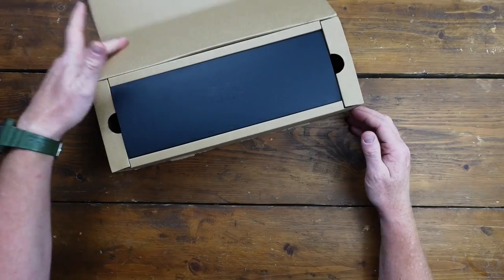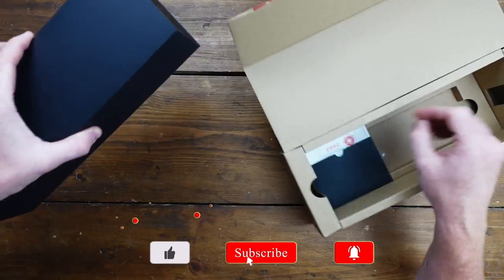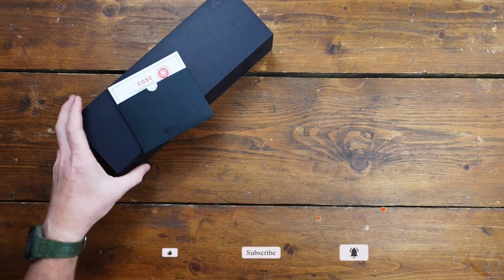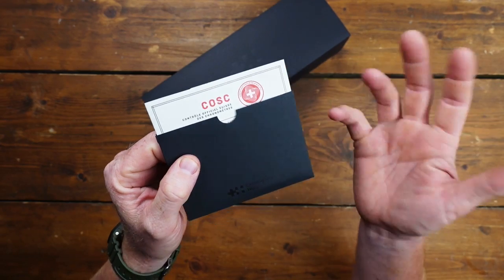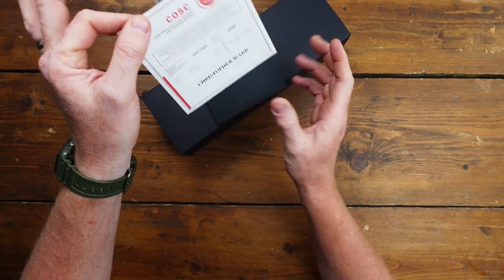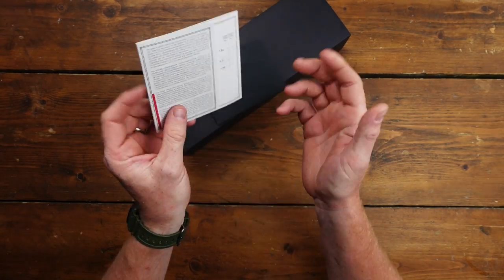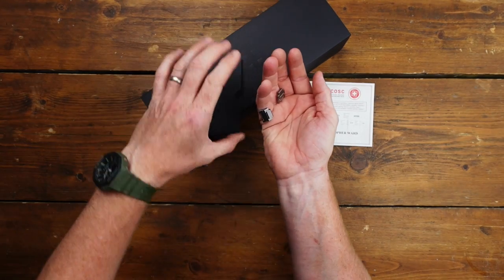Here it is — the Christopher Ward C12, coming in this little box like a wine box or a whiskey box. There's a certificate here: every Christopher Ward C12 is COSC certified, and this is a nice little document that tells you the various measurements and the grade it achieved during its certification.